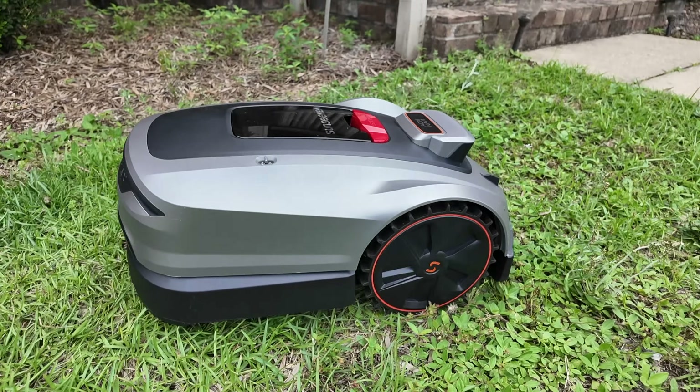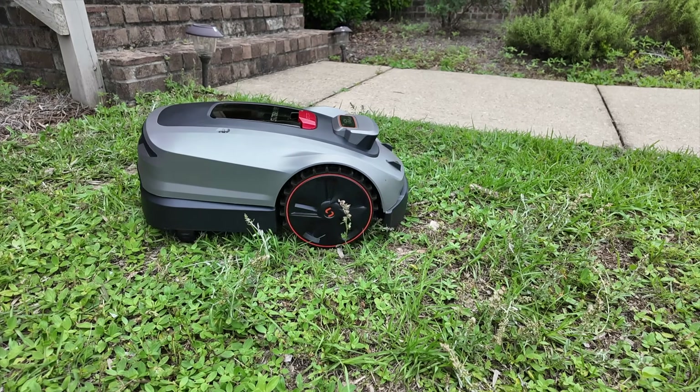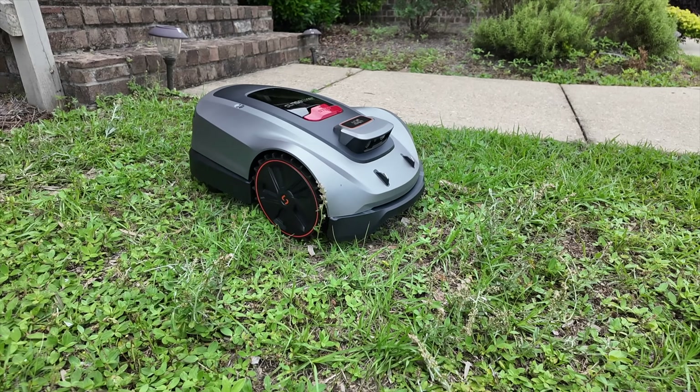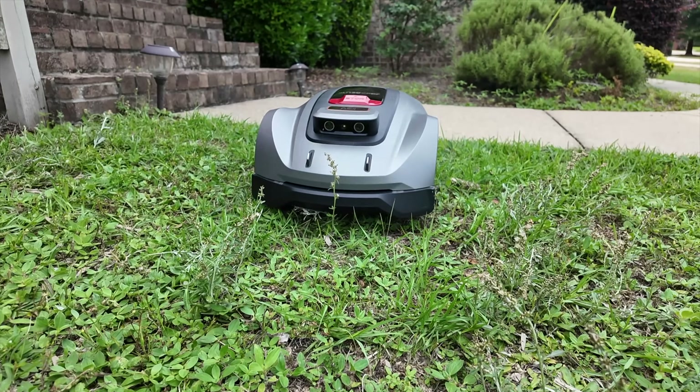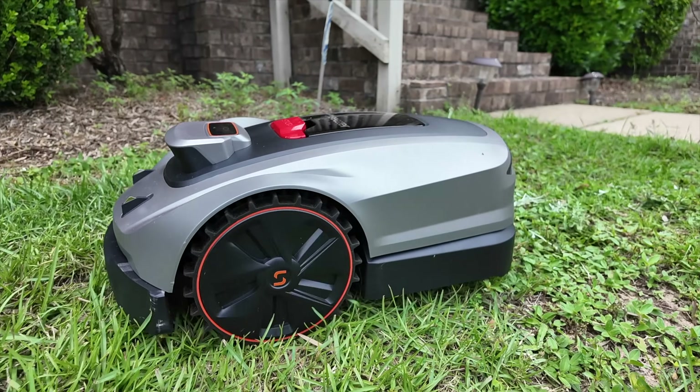In this video, I'll be partnering with Sunseeker to take a look at their X3 Plus. This lawnmower features all the same flagship options that you would get in the X-Series lineup, just in a sleeker, more affordable package. Let's go ahead and get started.